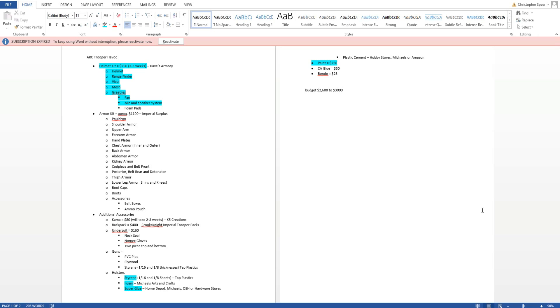What is up everybody, this is General Spear here, welcome back to the second episode of the Arc Trooper Commander Havoc build. This is the second video for it, and today — last episode we went over the CRLs for the build specifically, and that is going to be specific to what we need to build. This video, while it definitely pertains to Arc Trooper Havoc, this step in the cosplay process